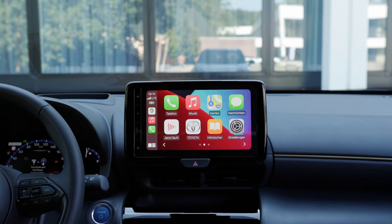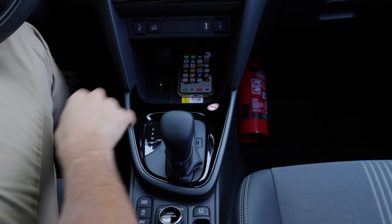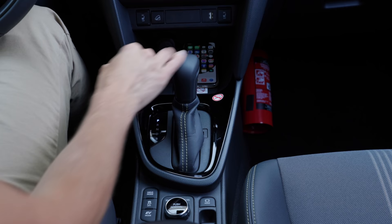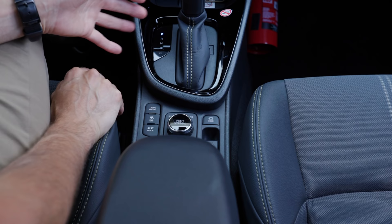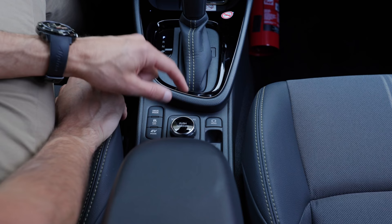What else? If we move further down, we have the automatic shifting lever — D or then the B mode, which gives some more engine braking. And further down below, we have the EV mode button. But usually the car drives in EV mode when it thinks it makes sense anyway. And here in the Yaris Cross, you can push to normal driving mode, but also have a trail or snow mode — then the all-wheel drive system is used a little bit more.